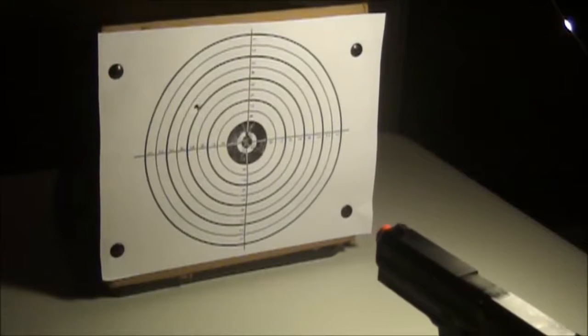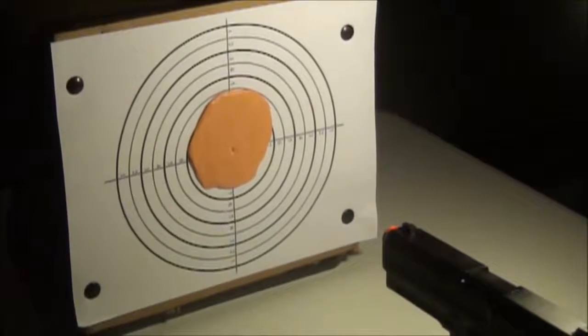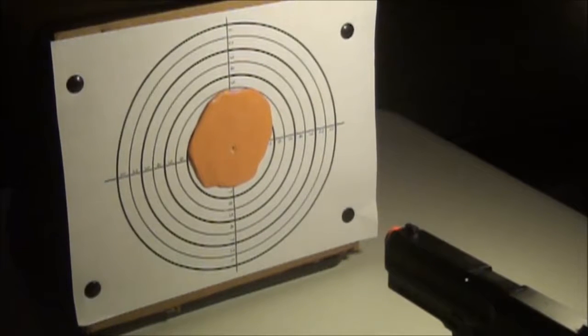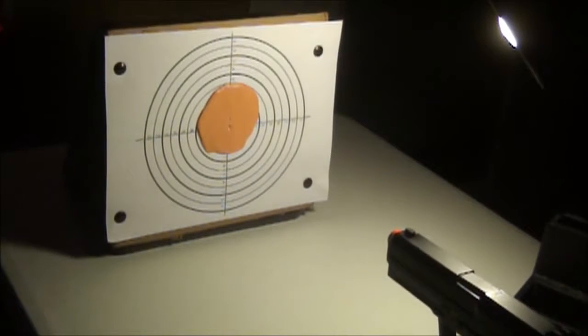See how the BB punctures the paper normally. Now watch as the Philly Putty is shot and how it prevents the BB from puncturing the paper. Thank you.